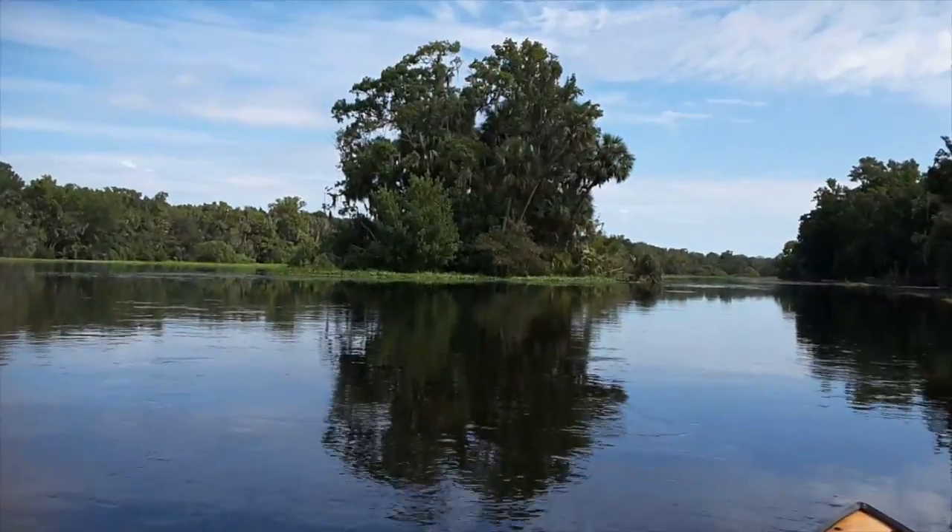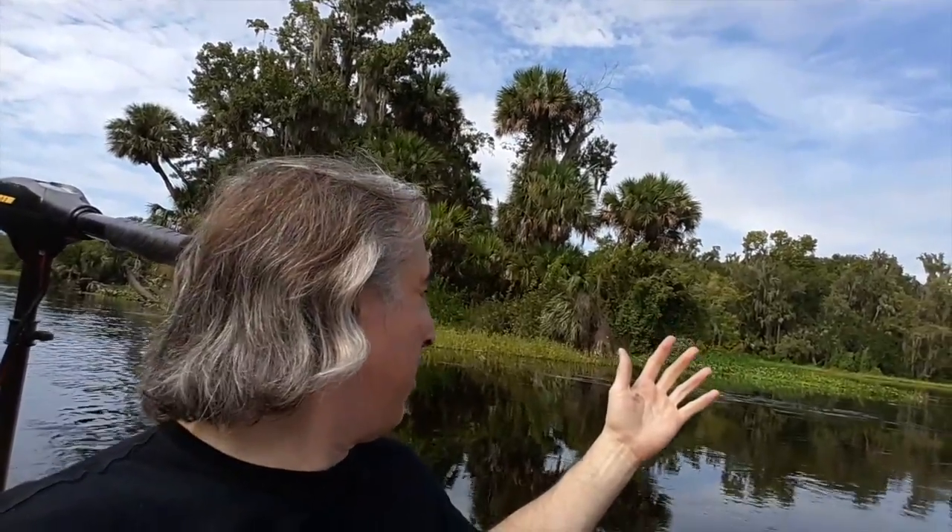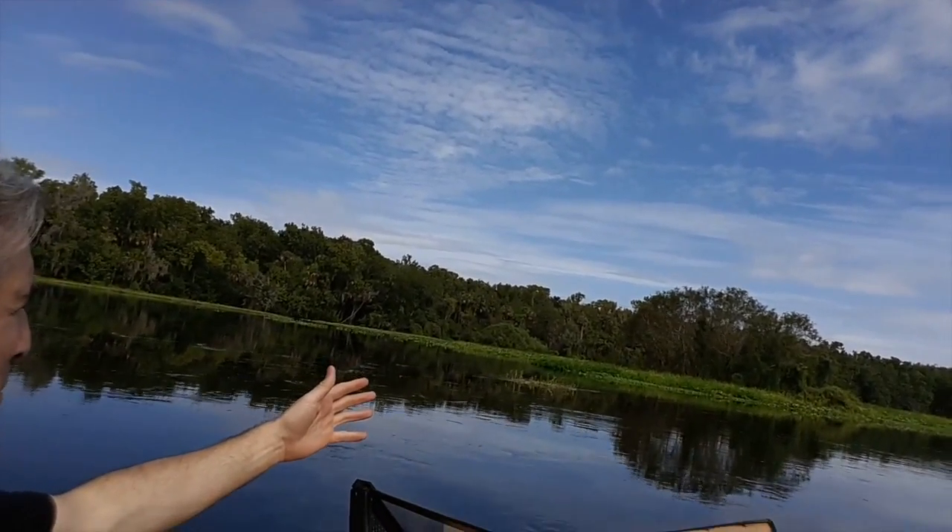I declare this island for Dock, Wyoming. I've decided to surrender the island to the bugs and make it a nature reserve. Wait a minute — I hereby declare this island in the name of Dock, Wyoming. Now I have it.